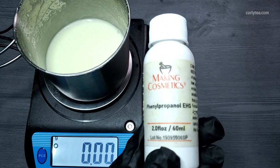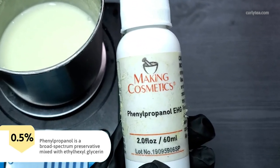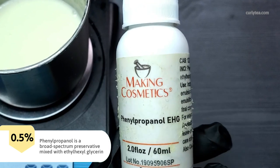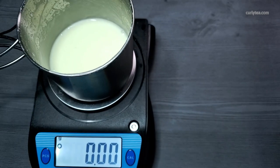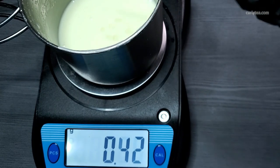Phenoxyethanol is used at 0.5% here — it's a broad spectrum preservative mixed with ethylhexylglycerin — but use whichever preservative works best for you. Just note that vitamin E, grapefruit extract, and rosemary ROE are not preservatives.